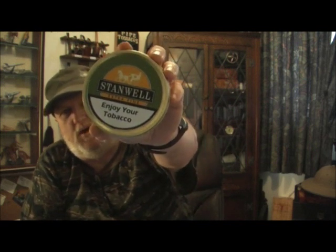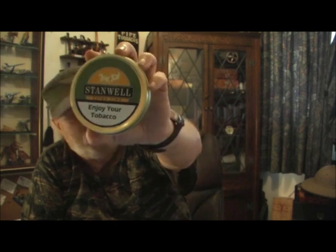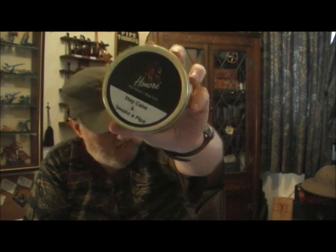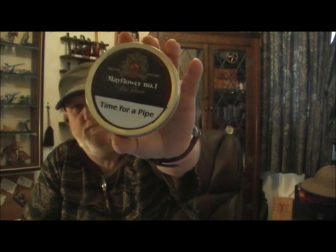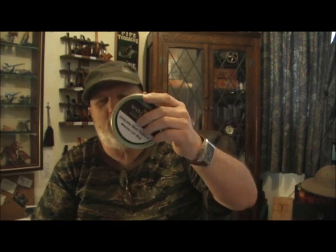So I've replaced what was there with statements such as 'enjoy your tobacco,' 'only the best tobacco money can buy,' 'stay calm and smoke a pipe.' Another example I've tried is to totally reprint the label with something totally different - 'time for a pipe' - and last but not least, 'Dunhill tobacco sucks.'